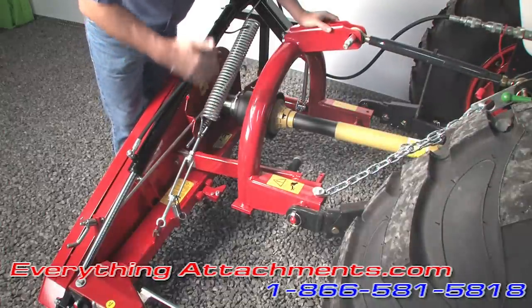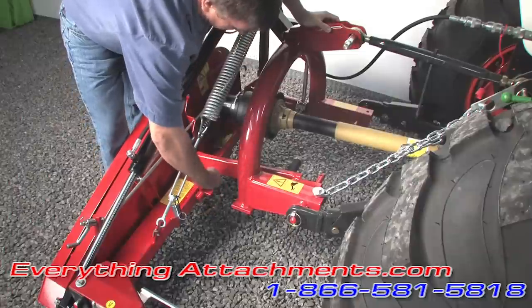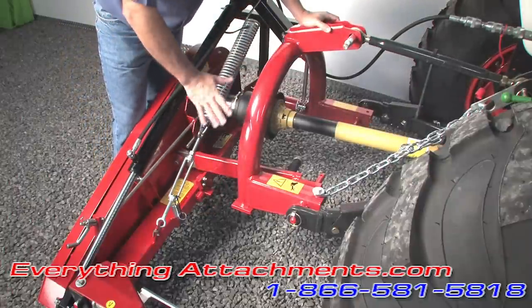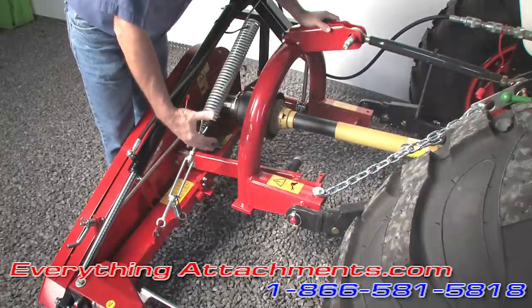To make this easy to unhook, you simply flip this up and it lets it become even with the other side when you put your stand down, so this doesn't go crazy on you and makes it real easy to hook back up.